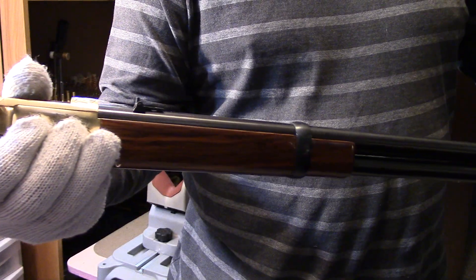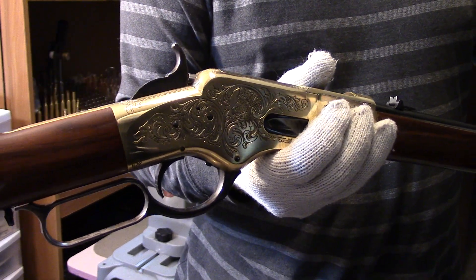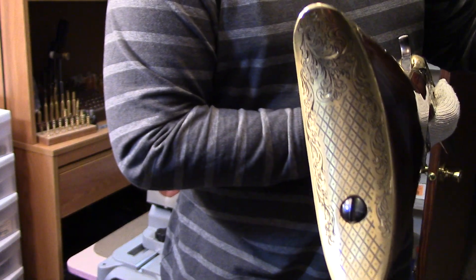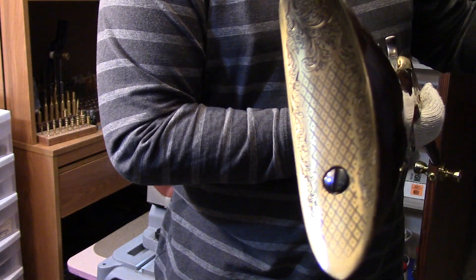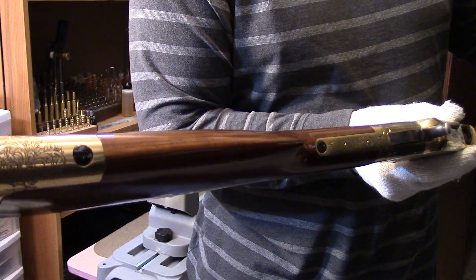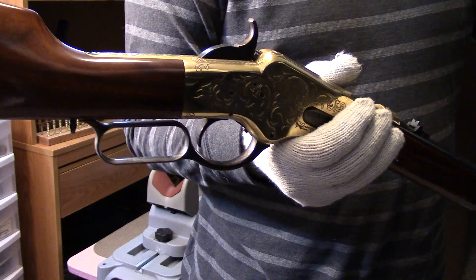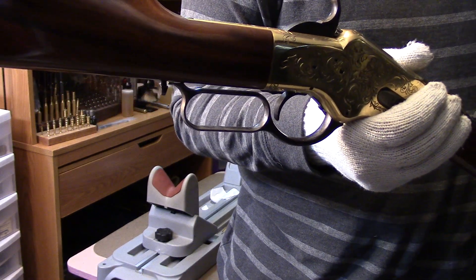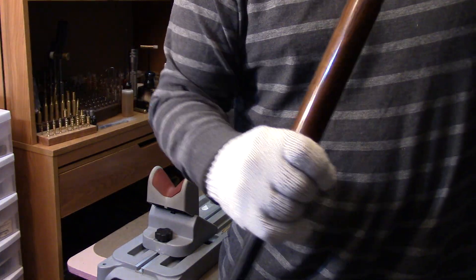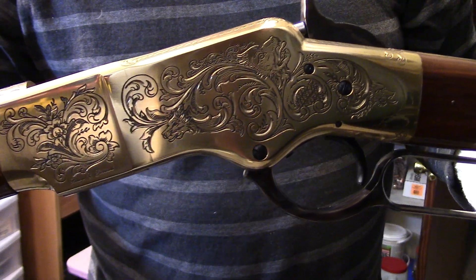There were only 350 of these engraved versions made. Uberti says these were based off of an engraving he had in his possession. It is hand-chased engraving — probably applied by laser and then hand-chased — and signed by the engraver.